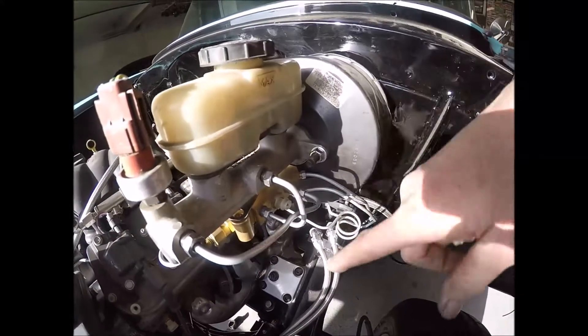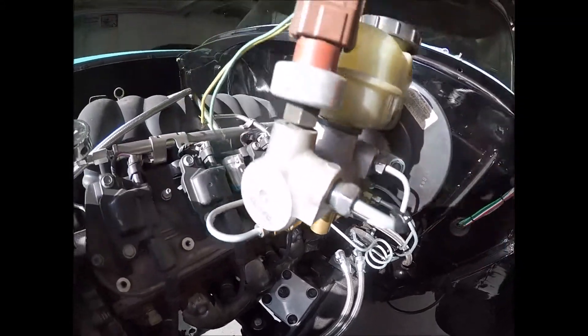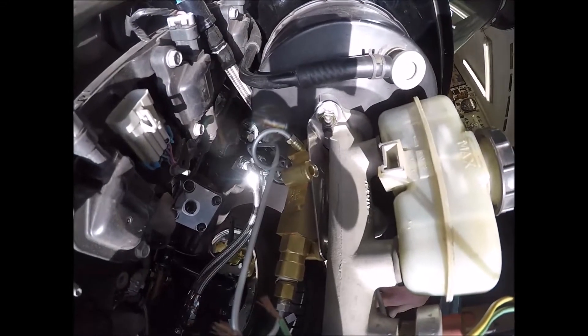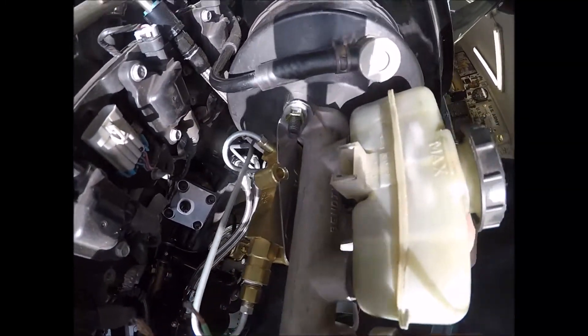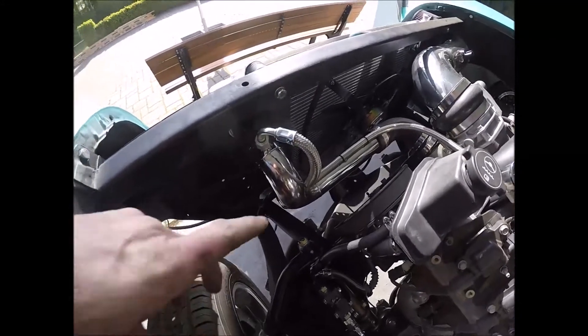What I went ahead and done here - this is my proportioning valve. You can see that piece of stainless steel that was on my bench. I went ahead and fabricated a little line and that's basically going to hold my proportioning valve. I polished it up a little bit - missed the mark right here but don't care right now, it's going to be bolted on anyway.